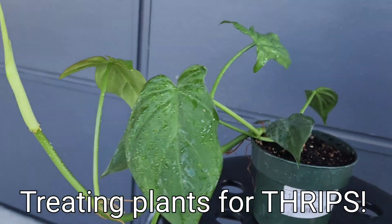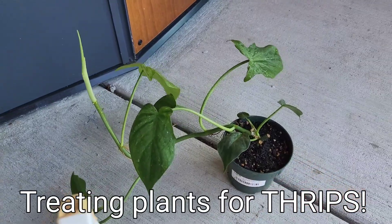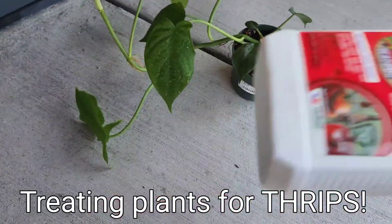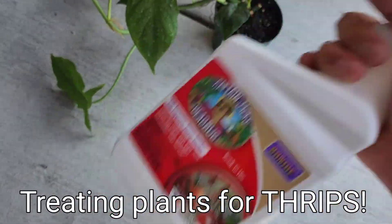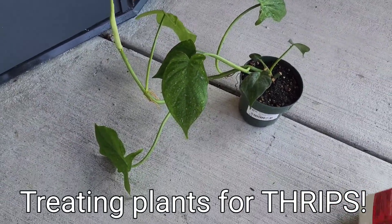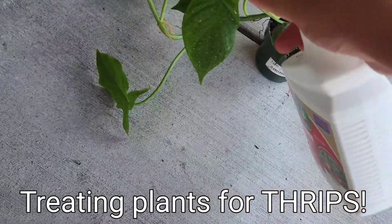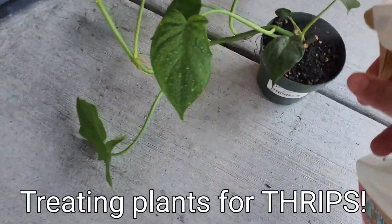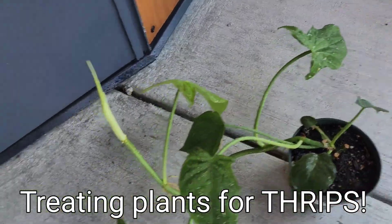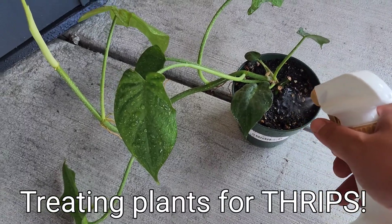I would move this to the floor just because I don't want it to be flying around everywhere, so you just cover everything. First, shake it — shake, shake, shake — because spinosad, the chemical itself, likes to settle down at the bottom, so you want to shake this a lot. Then just cover the entire plant: up, down, bottom, underneath the leaf. And make sure — this is the important part — make sure you get it into the soil.